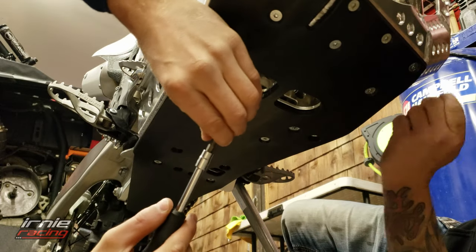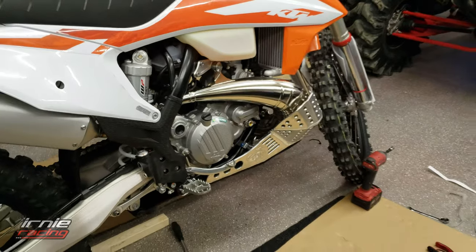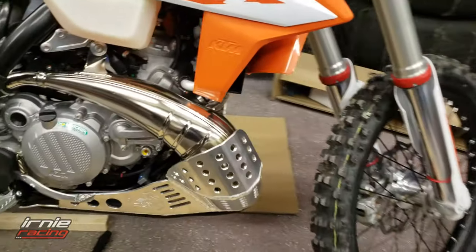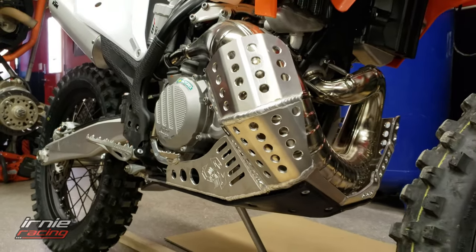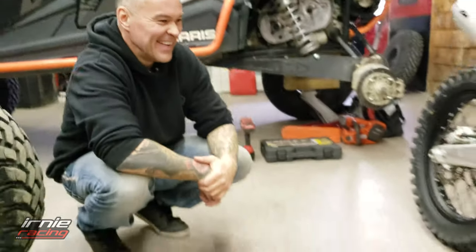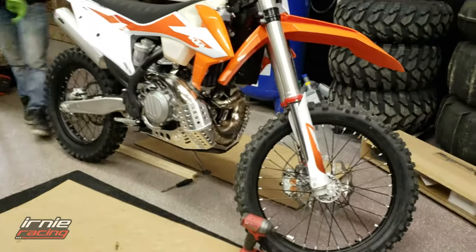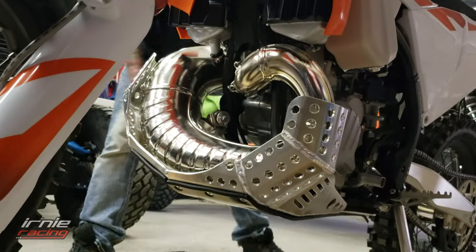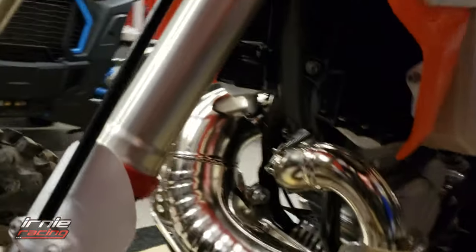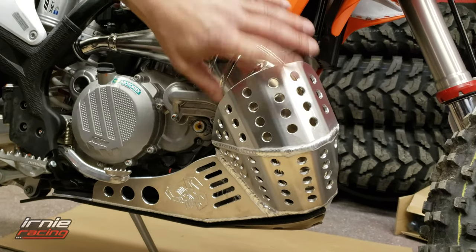Oh yeah, there you go — this is looking pretty sweet! That was five minutes of 4K right there — like ten gigs. The whole idea is there should be a gap everywhere around the pipe. Looks pretty good. You can almost put one of those carbon fiber ones over top, and then that over top of that.